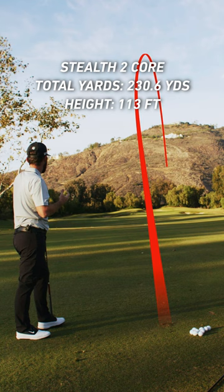And that V-steel sole — I've hit a couple of balls now from the same spot — that V-steel sole makes it easy to get down into it.